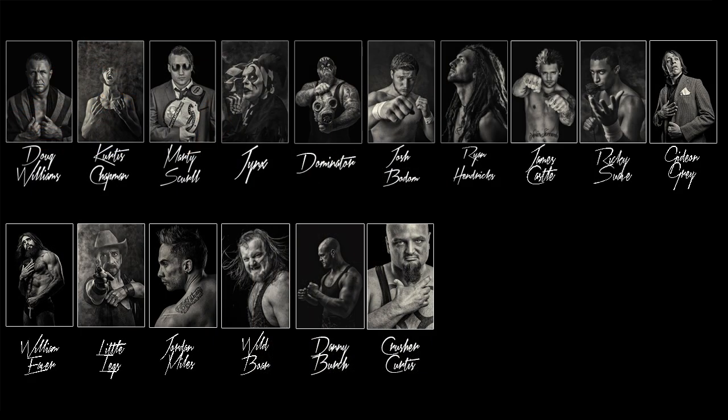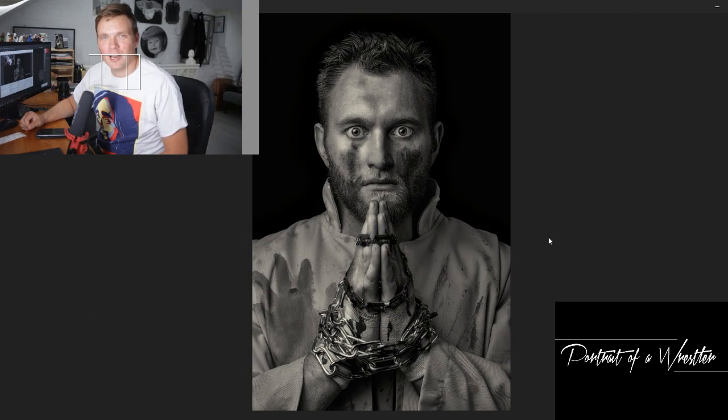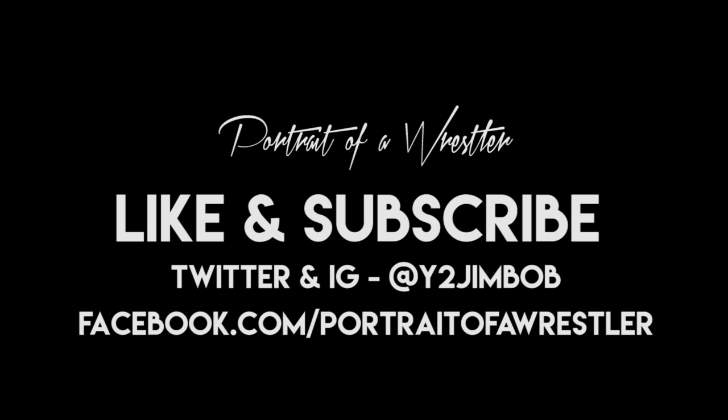So it's this image that made it through to the panel — we're going to pop him in next to Crusher Curtis. Nearing the end of the panel now, only three guys to go to complete our panel of 20. One of those will be Jimmy Havoc and I think we're going to save him for last. If you like what you've seen today then please like the video, hit subscribe, tell your friends. You can Instagram and tweet me at Y2JimBob — it's Portrait of a Wrestler everywhere else. All the very best.